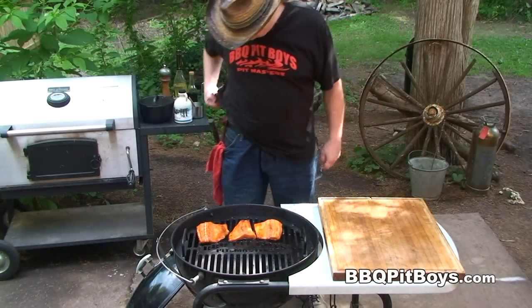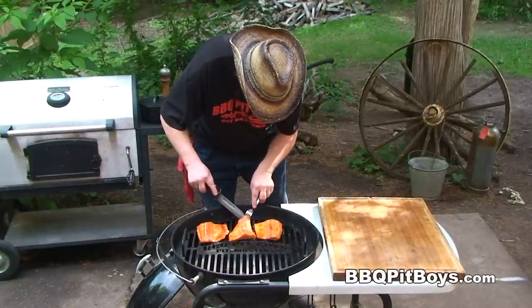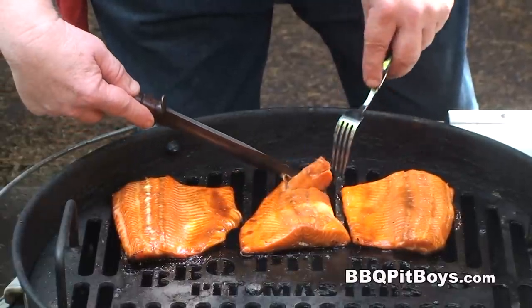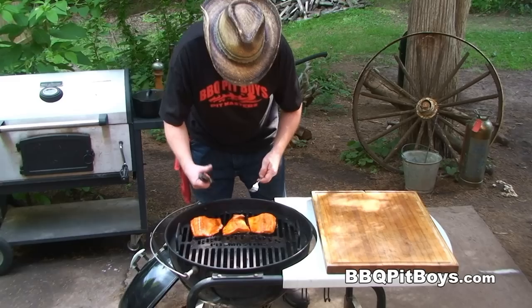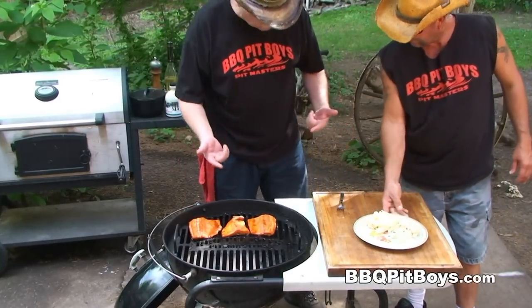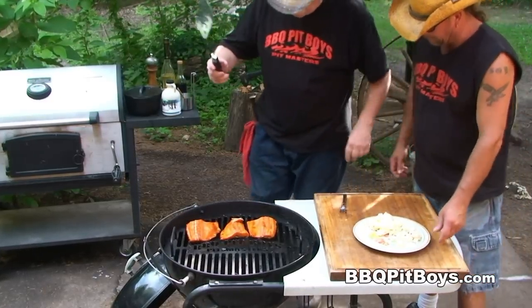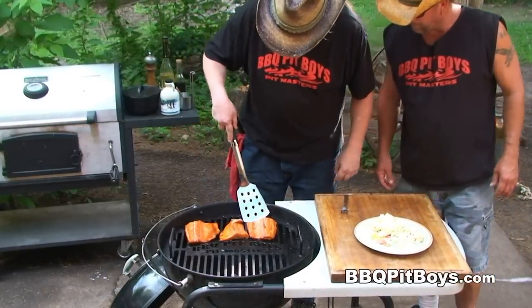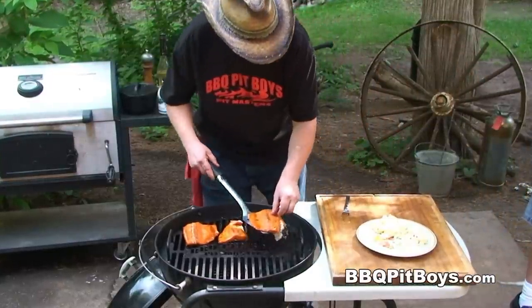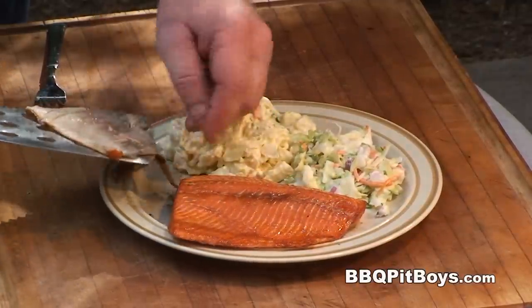Now let's see if these steelhead fillets are done. The best way to do that is just take a knife or a fork and see if it starts to flake just like that — it's pulling away from the skin, still nice and moist. You don't wanna overcook it. It's time to pull these off the grill. Look at that skin pull away.